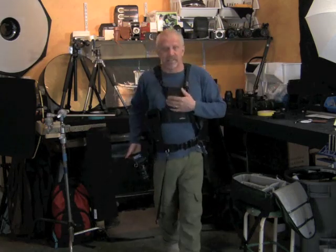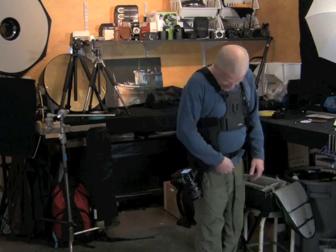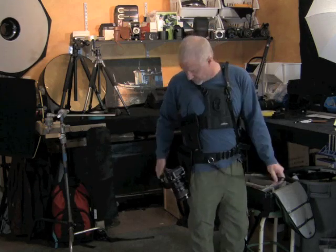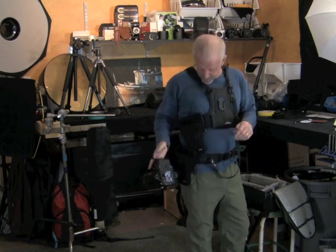If you're going to use the big guns, we recommend you put them up top. Here it is on a speed belt with a leash. You'd have to unleash to get it to your eye, but if it's on the Cotton Carrier, you can get it to your eye right away.